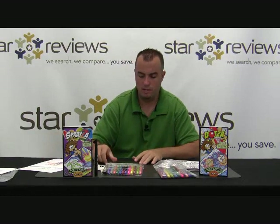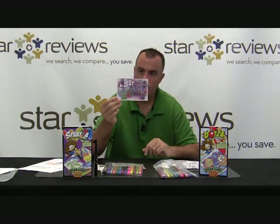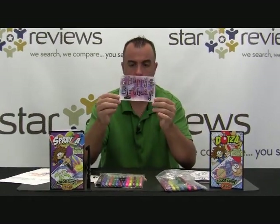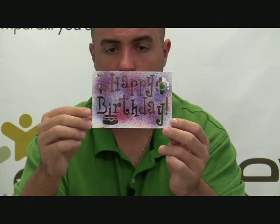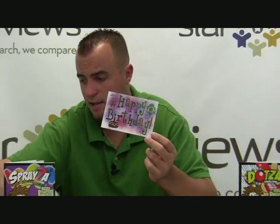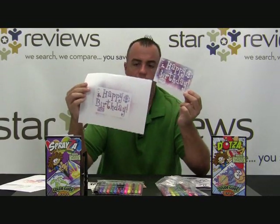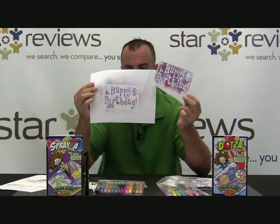Another kit that comes in there, which is fun for kids who have birthday parties, is a Happy Birthday stencil. It's a pretty nice design. If you take a piece of blank stationery and use the Spraysa, you can make all your invitations — it's like a fun project for kids having a birthday party. Using that stencil with the Spraysa kit, we were able to come up with this just using different blues and reds from the kit. It was really easy and quick to do, and it gives you a really nice cool design.